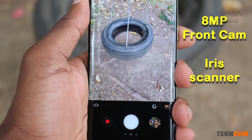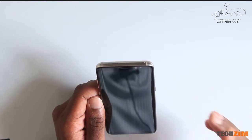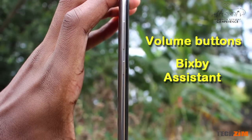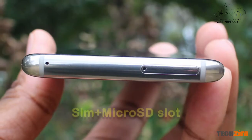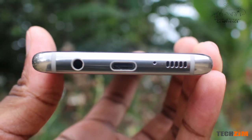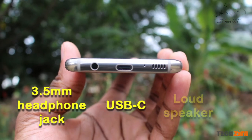It does scan your eye. You can use your eyes as a secondary biometric measure to unlock your files, photos, etc. On the left side we have the volume button and the Bixby button for the Bixby voice assistant. On the right side we have the power button. The top side has the SIM and micro SD card slot, a secondary microphone, and on the bottom we have a USB type-C, a 3.5 millimeter headphone jack, and the loudspeaker.